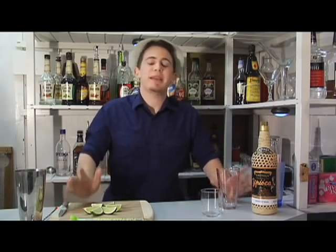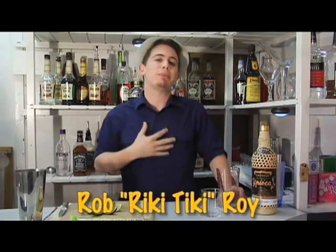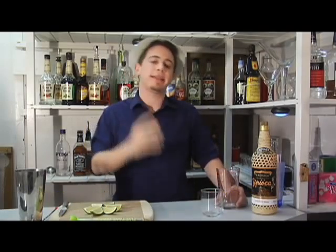Welcome back to another exciting, beautiful, wonderful — I do not have enough adjectives to describe it — bottoms up. I am your host, Rob Rikki-Tikki-Roy, bringing class back to the class list. Today, I've got a fun one for you.